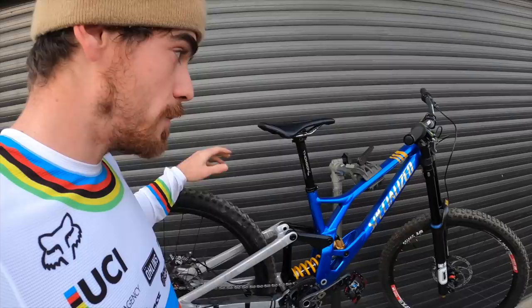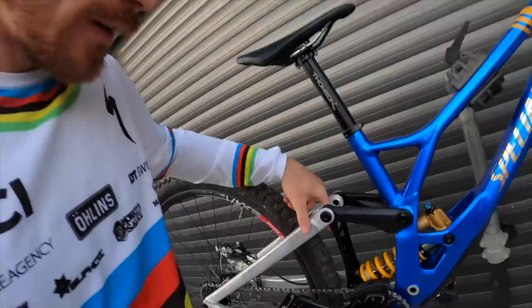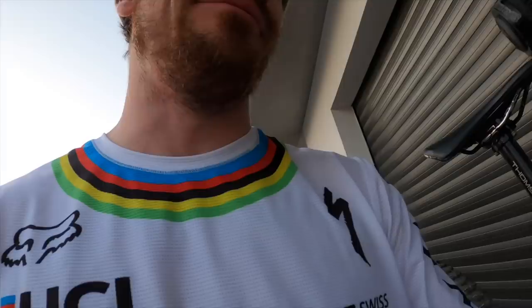I don't know if you noticed, but on my bike I have my name Super Bernie written everywhere — on the grips, on the link, and on the pedals too. Crank Brothers Super Bernie edition. What's my name again? It's so I remember what I'm called!